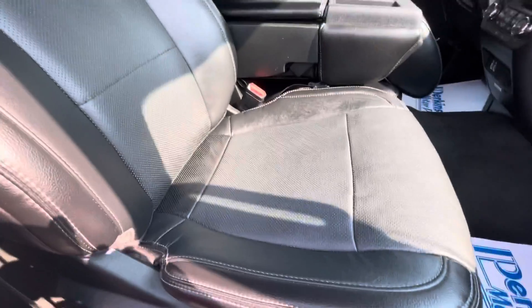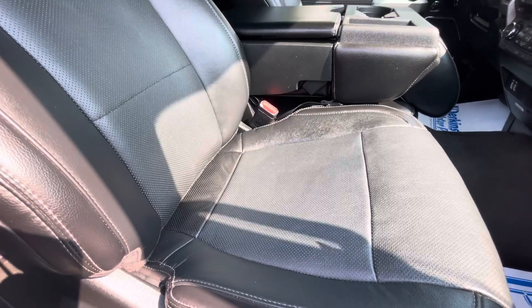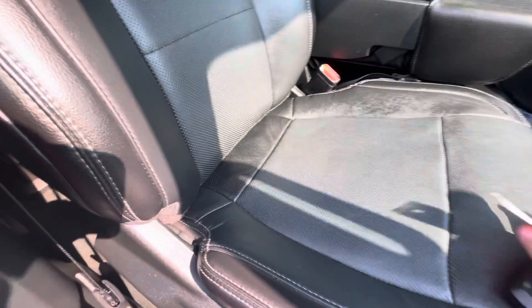Hey, this is Chris at Perkins Motorplex. I want to get you a look at the passenger seat of the 2017 F250. It definitely looks like just an area of softer leather. I know you said it looked like it was maybe a little bubbled up in the video or in the picture. It's just this leather in the front on the sides is a little bit tighter.